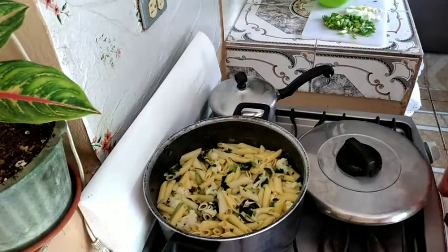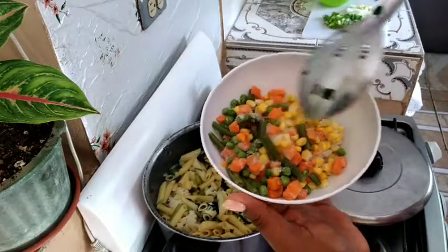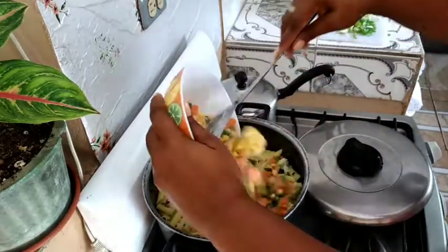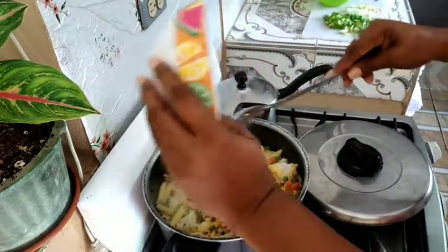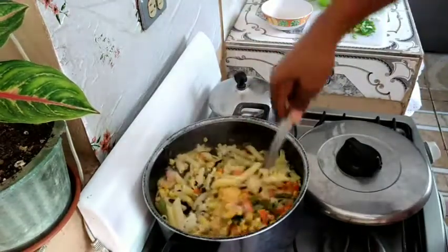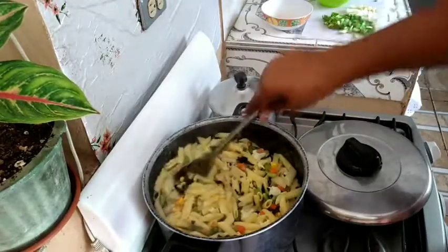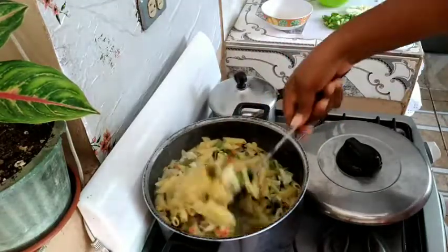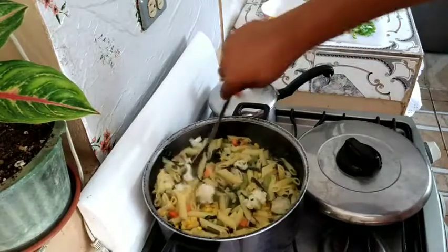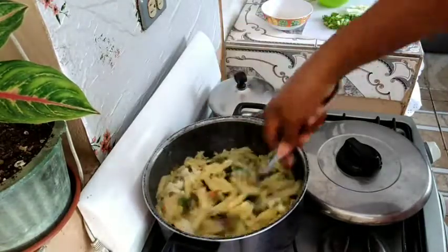Now to this delicious one-pot meal, I'm adding in my mixed vegetables and my sweet corn. The pot is almost ready and these are ready vegetables that I'm adding, so they don't need a long time to cook. Just need to get the ice out of them and they're ready to go.